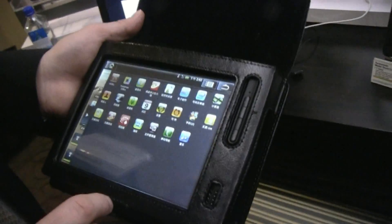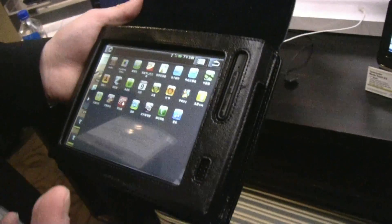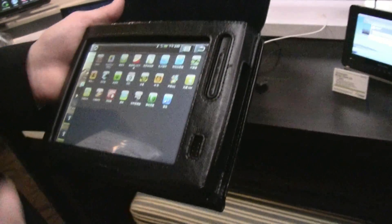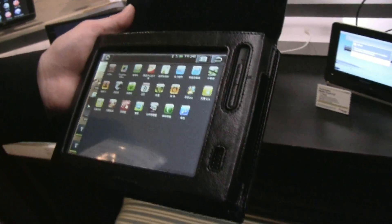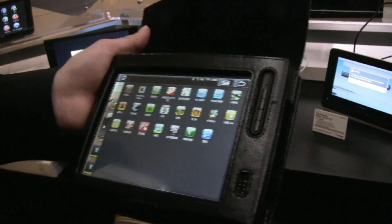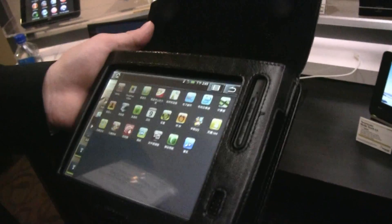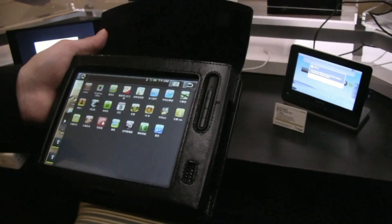They've done a nice job in terms of preloading a lot of apps. They have their own app store, so in terms of Android fragmentation, they're not going to expose their end users to that. You can buy a 7-inch tablet — the price point is still being determined depending on where you are and what kind of subscription rate you sign up for. But it's a 7-inch tablet running Android 2.1, which is in the market today, and it will give you a pretty good user experience. You've got a lot of preloaded apps — you can get up and running and get into the tablet world extremely quickly and easily.